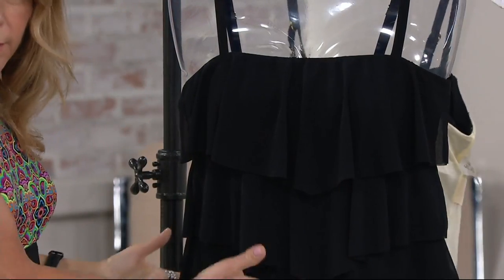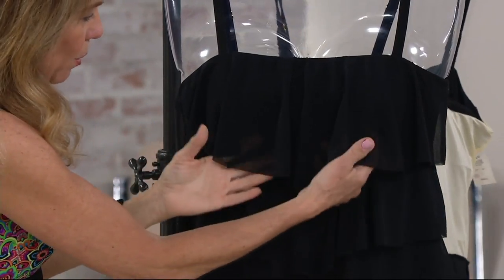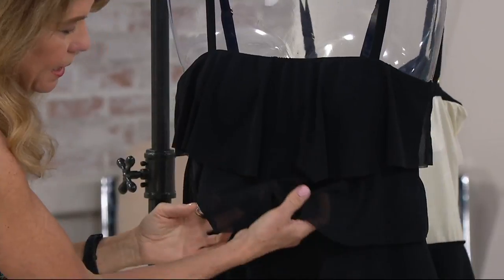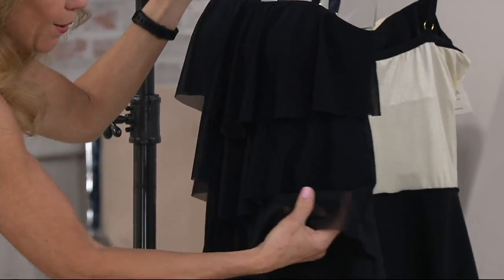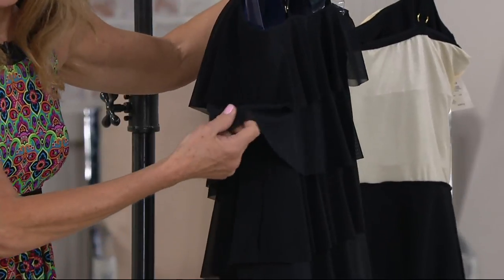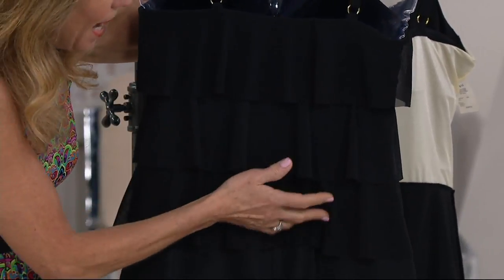So on the inside, you're supported and lifted. And on the outside, you have these three light tiers of mesh that go all the way around. So you're going to look good coming and going — from the side, from the back.